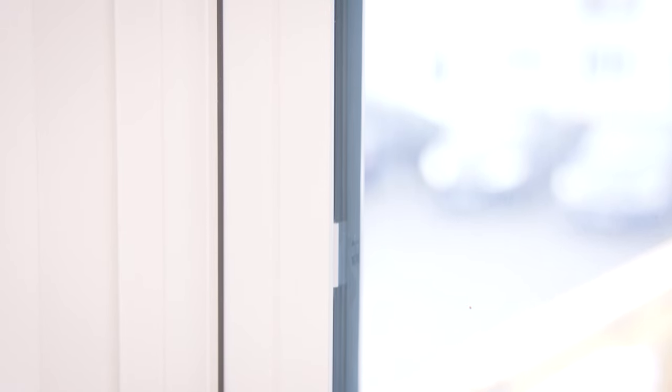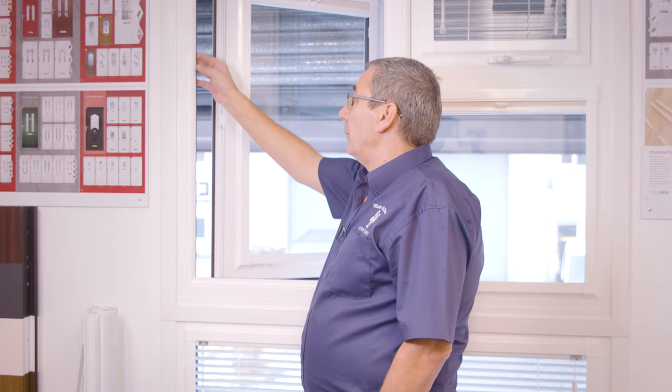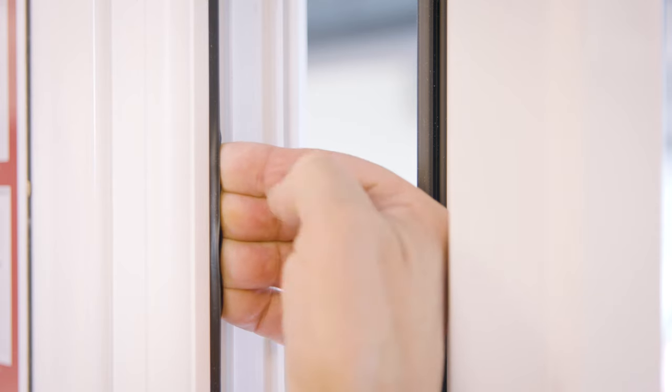The second most common fault with draughty windows is your gaskets — the gaskets that run around the frame of your window. The way you will tell a faulty gasket is it'll be either very flat with no spring in it, or the other thing is as you touch it, it will start to break away and be perished.